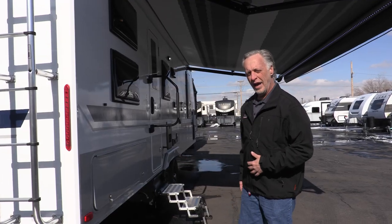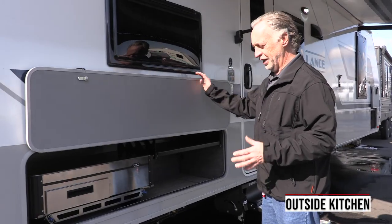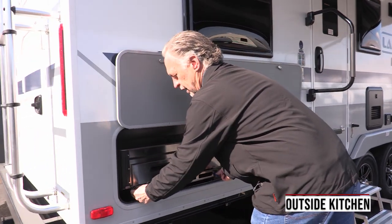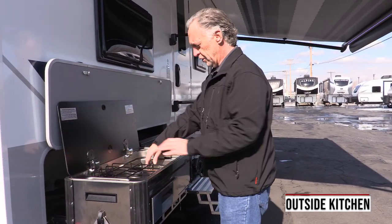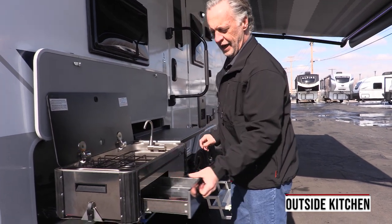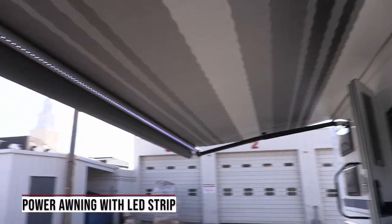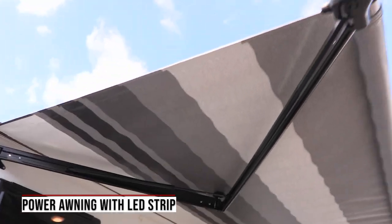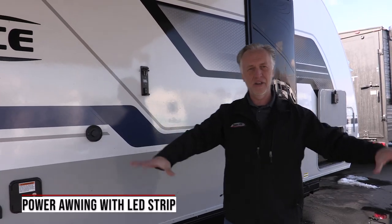Over here we have the outside kitchen on this 2445 model. Lance does the outside kitchen better than anybody else. You've got a nice little prep tray here, and these lock-outs lock in place which is nice so your stove's not moving around on you. You've got a little two-burner stove, your outside sink, and a nice little drawer for your utensils. Lance also comes with a very nice power awning with an LED light strip. What I like most about Lance's awning is the arms come out up top, not down the sides, so you've got nothing you're walking into when you're out here enjoying the outside.